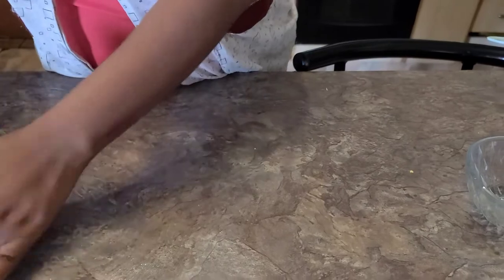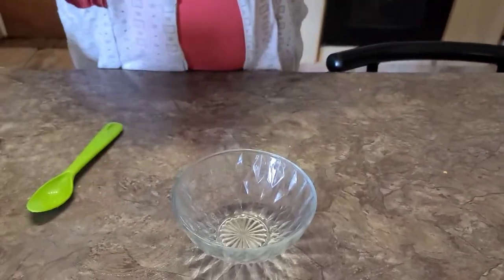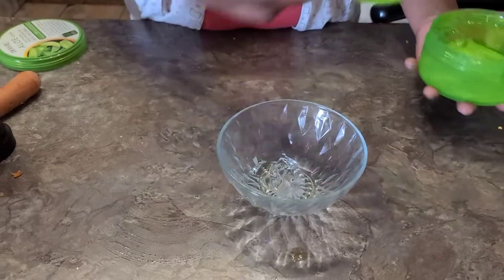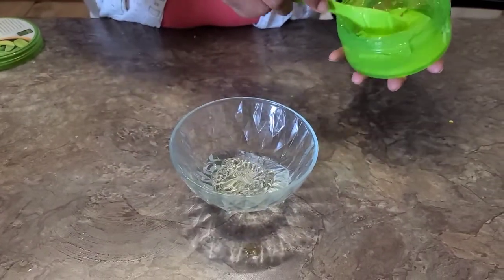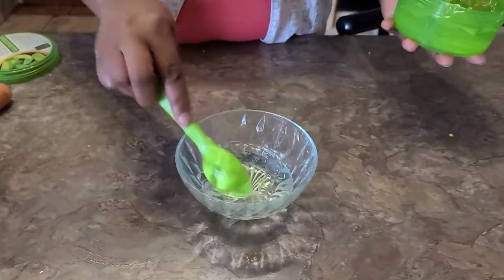Carrot also treats acne and pimples, is good for anti-aging, and improves your skin's natural glow because it softens and revitalizes your skin and removes blemishes. Here I'm putting about four — you can use three to five spoons of aloe vera gel.